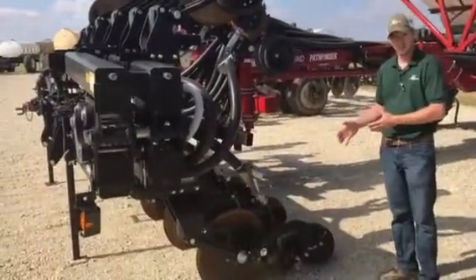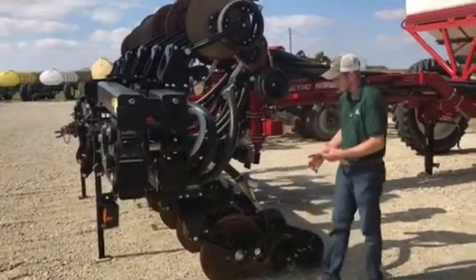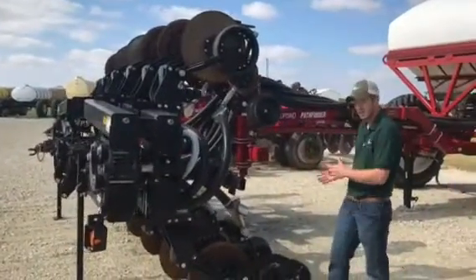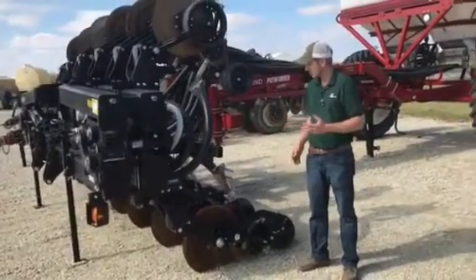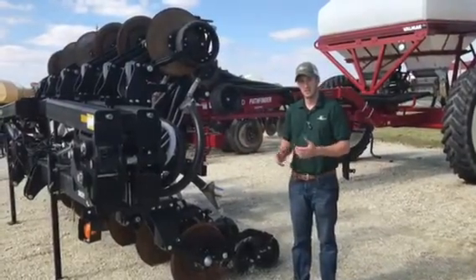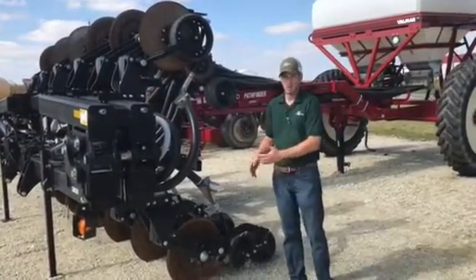You've heard us talk several times about the anhydrous benefits of the single-disc high-speed opener and its low disturbance benefits that it brings. But we also need to look at the dry fertilizer side. Corn's coming off, beans are coming off — it's getting that time to apply our fall dry fertilizer. And there's a lot more focus on banding that fertilizer in a strip, and the Magnum is a perfect way to do that.